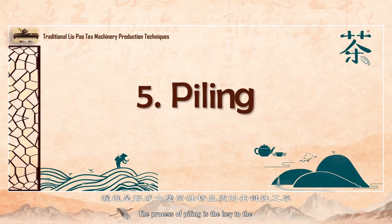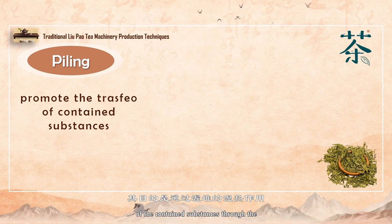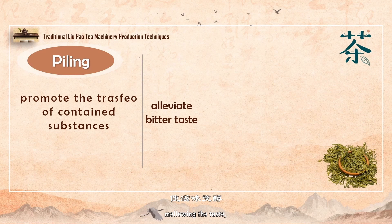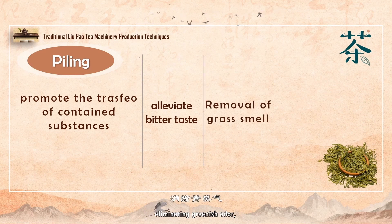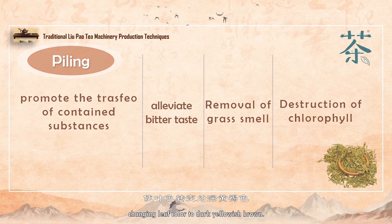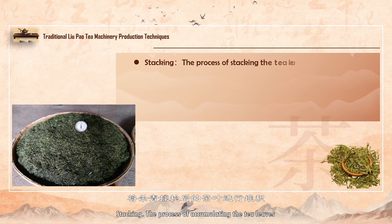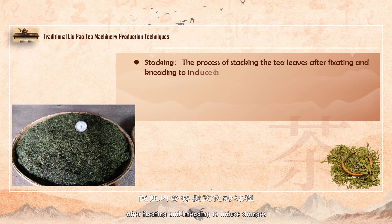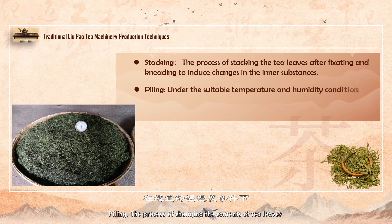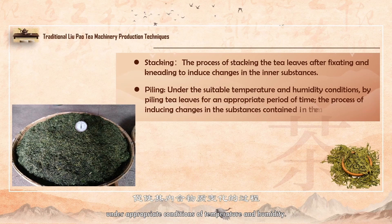The process of piling is the key to the unique quality of Liu Pao tea. The purpose is to promote the transformation of the contained substances through the moist heat of the pile, reducing bitterness and astringency, mellowing the taste, eliminating greenish odor, developing special aroma, destroying chlorophyll, and changing leaf color to dark yellowish-brown. Stacking is the process of accumulating the tea leaves after fixating and kneading to induce changes in the inner substances. Piling is the process of changing the contents of tea leaves by accumulating them for a suitable period of time under appropriate conditions of temperature and humidity.